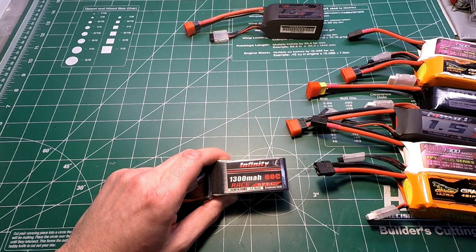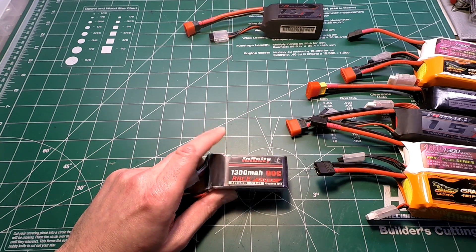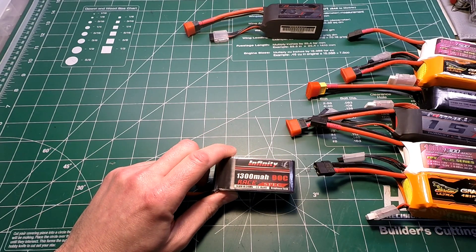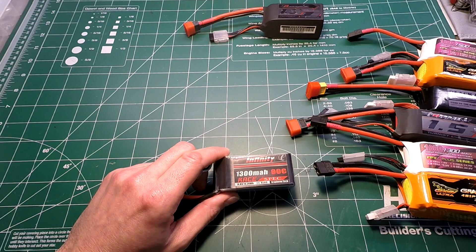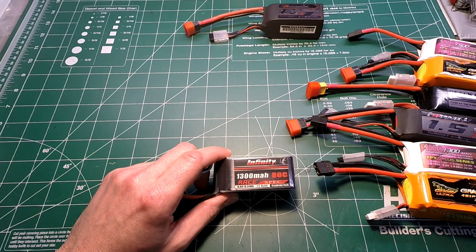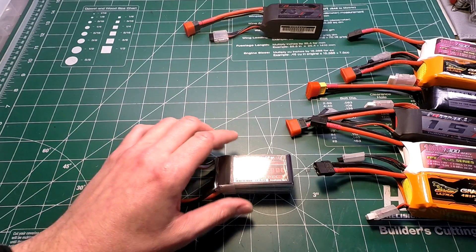Next is the Infinity Race Spec 1300 milliamp 90C lipo — the lightest and smallest battery of the whole group at 158 grams. It's available for $24.99 from numerous places including Banggood, with an internal resistance of 32. On the 80 amp test it had four bursts with a longest burst of 44 seconds and a final temperature of 150°F. On the 120 amp test, five bursts with a longest burst of 3 seconds and a final temperature of 110°F.